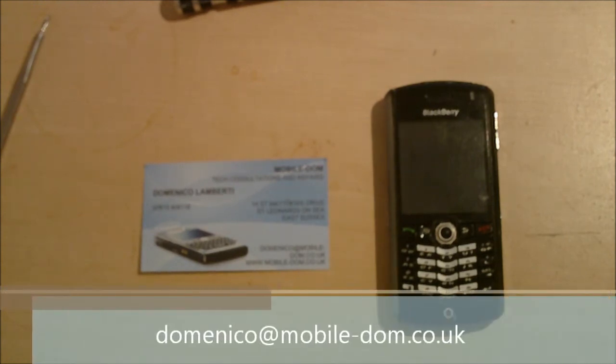You can get me on Twitter at twitter.com/mobile_dom, and you can circle me on G+ at gplus.to/Domenico Lamberti. I can't promise those social networks will be 100% tech-based because they are my personal accounts. I also do personal consultations for phones, tablets, whatever you want. I also do fascia replacements and repairs for the ZTE Blade — same rule applies, you buy the parts and I'll fit them. The email address to get in touch is domenico@mobile-dom.co.uk.